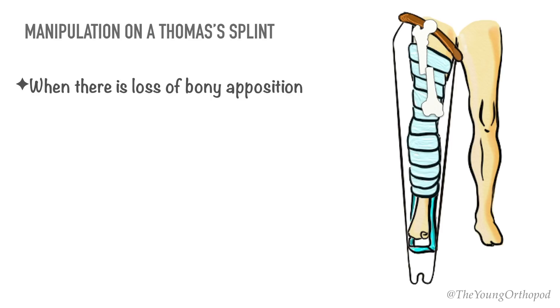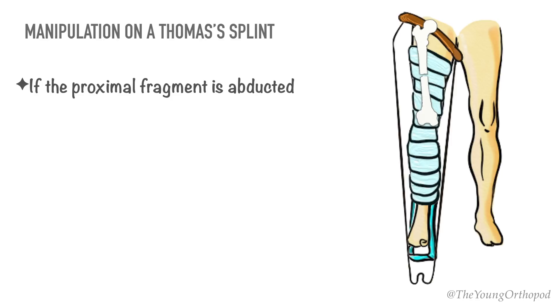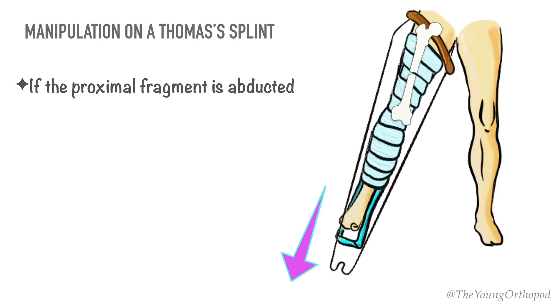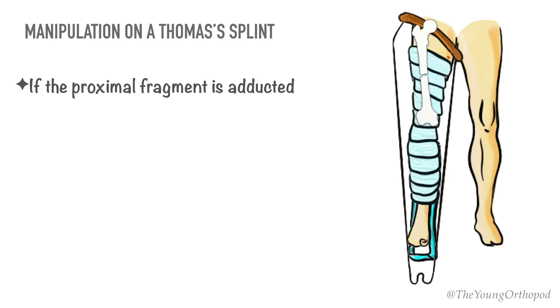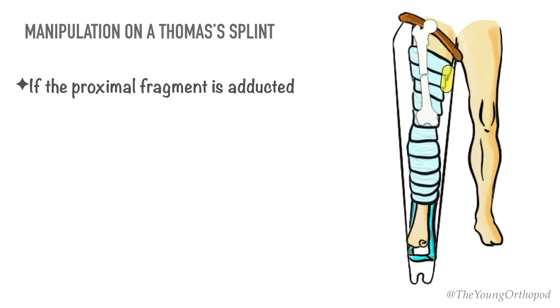If there is loss of bony apposition, manipulation may be done. With the splint in position, strong traction is applied while pressure is applied in the direction deduced from the radiographs, and the reduction is maintained via fixed traction. If the proximal fragment is abducted, the reduction can be improved by increasing the traction and abducting the limb in the splint. If the proximal fragment is adducted, the position may be improved by traction alone, or by applying a side thrust with a pad between the thigh and the inner side bar.